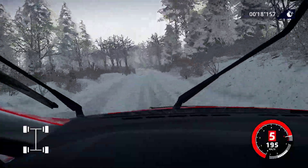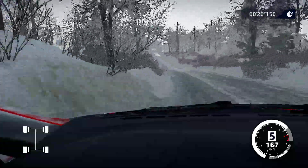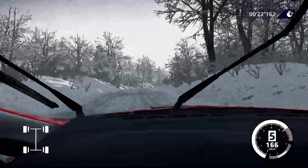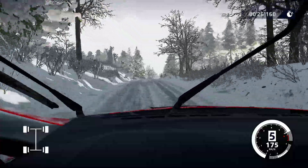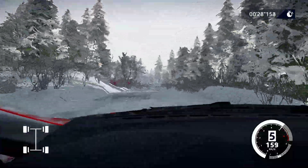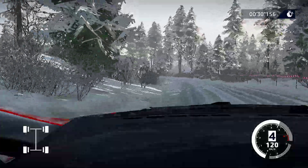Flat left tightens, five, 50. Right five, 100. Right six into crest, 40, left four. And right six, 50, caution, break.